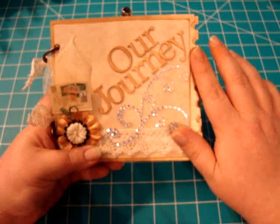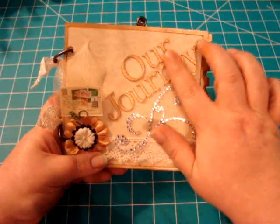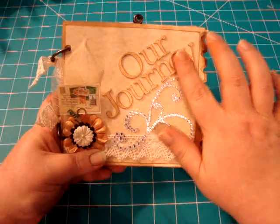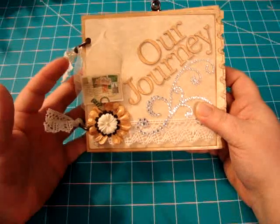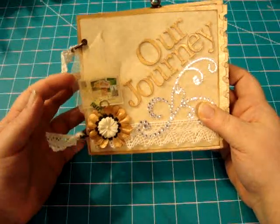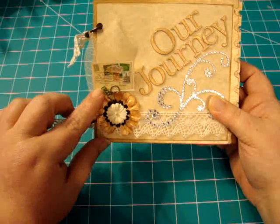I used the gold dauber to paint the chipboard before I adhered the paper. These are grunge paper letter cutouts from Tim Holtz and I used the gold dauber on those to paint them. I got some skeleton leaves and a little sticker that I put on cardstock for more stability, cut that out, put that in a memo pen. And there's just a little piece of floral wire sticking up right there.